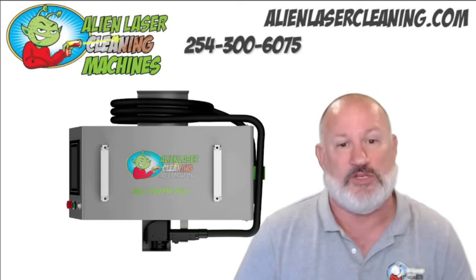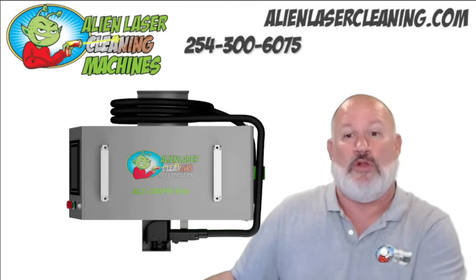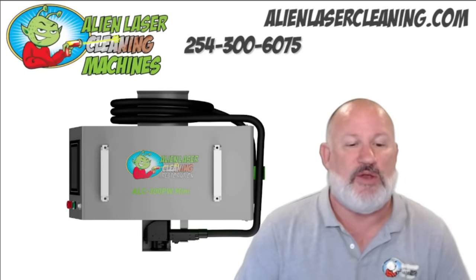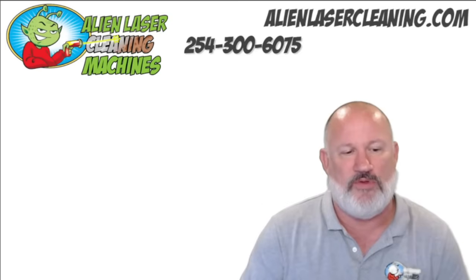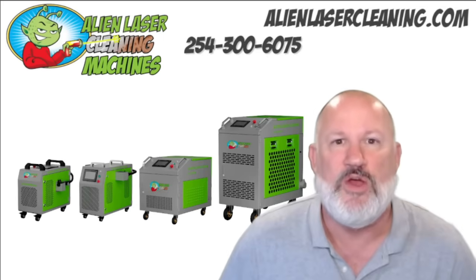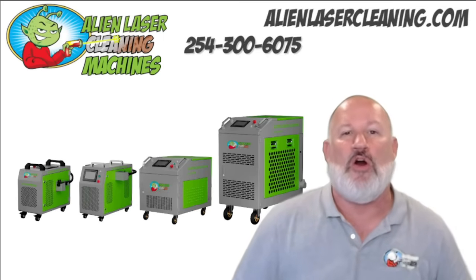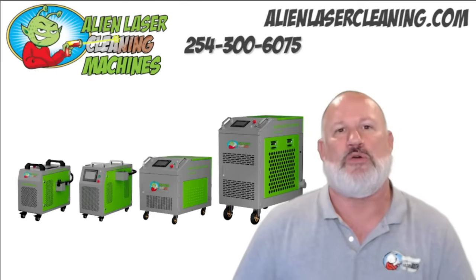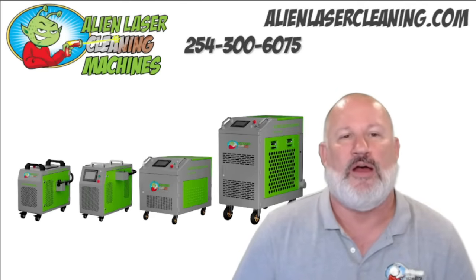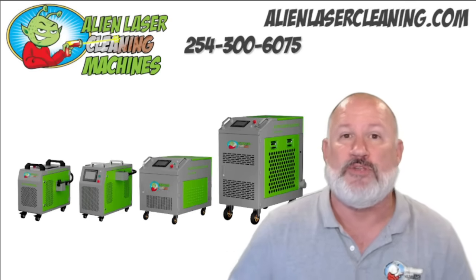Anyway, I just wanted to go over the machines and let you know what's happening. I hope you enjoyed this video. Should you have any questions, give us a call. We do have a flash sale going on this week — the dates are attached below. Give us a call if you want more information. Talk to you soon, thanks.